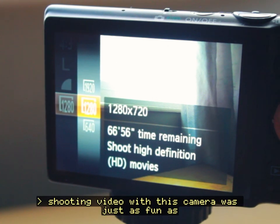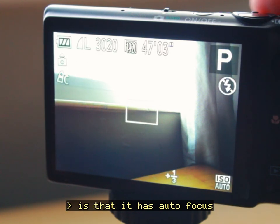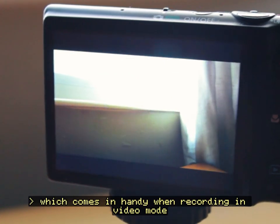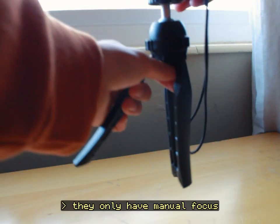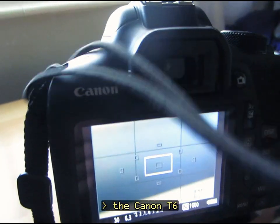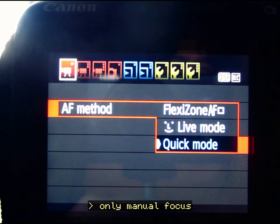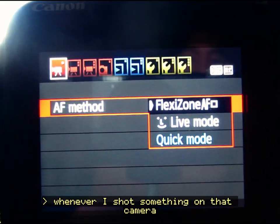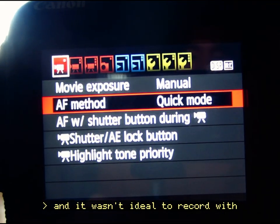Shooting video with this camera was just as fun as taking pictures with it, but one notable thing is that it has autofocus, which comes in handy when recording in video mode. Other point-and-shoot cameras don't have this feature — they only have manual focus. My other camera that I mainly use for photography, the Canon T6, doesn't have autofocus for video mode, only manual focus, and that really sucked the fun out of recording with it. Whenever I shot something on that camera, everything would be out of focus and it wasn't ideal to record with.